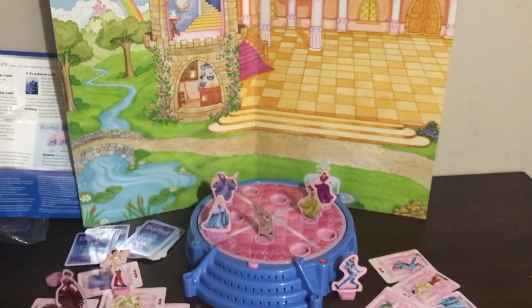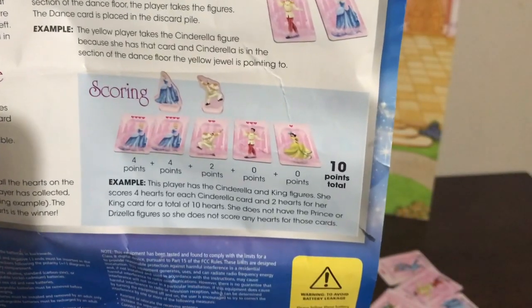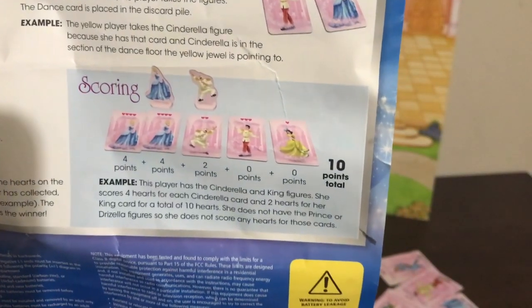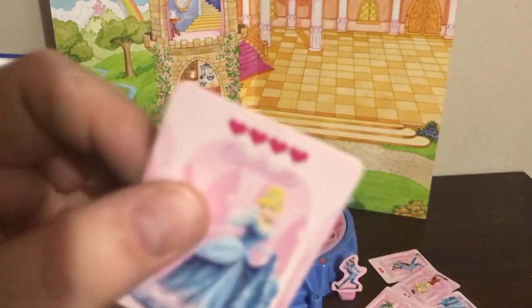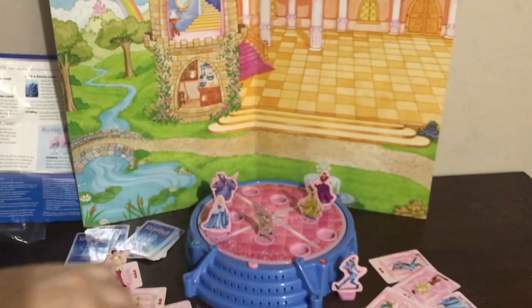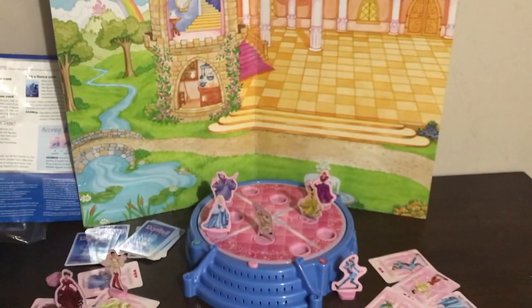There is a special scoring section — do you see the hearts right above the cards? That's how many points you have. Cinderella has four hearts, so she's worth four points for every Cinderella that you get, and the prince is only worth three hearts. So you can count up your points at the end of the game. There are good plurals in here too.